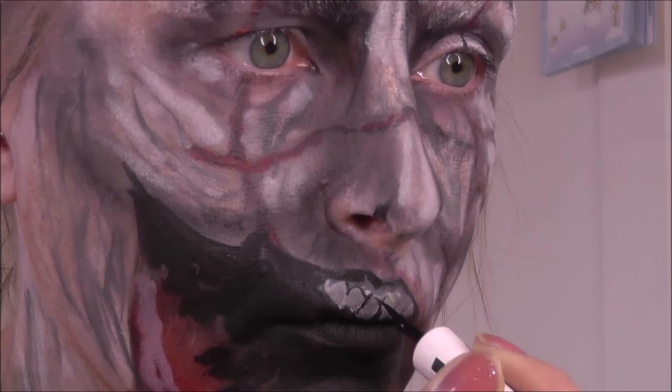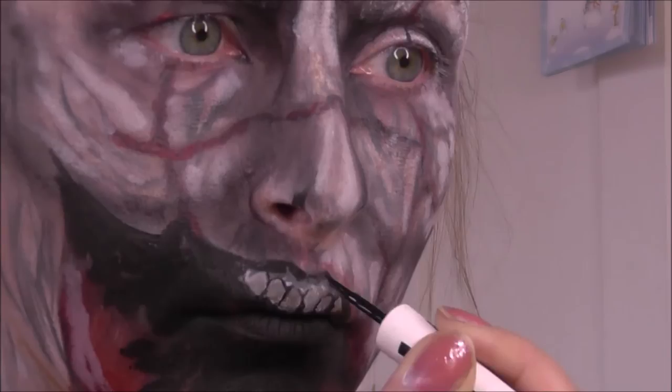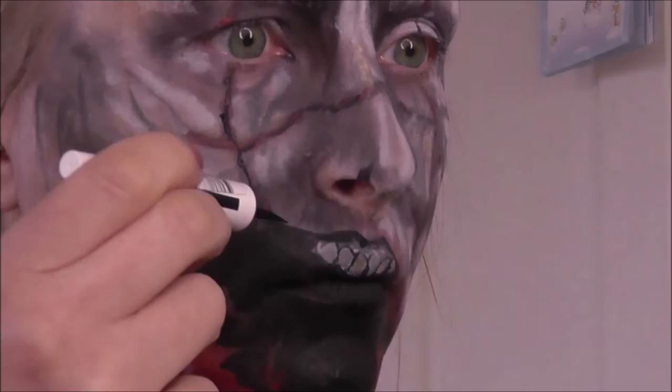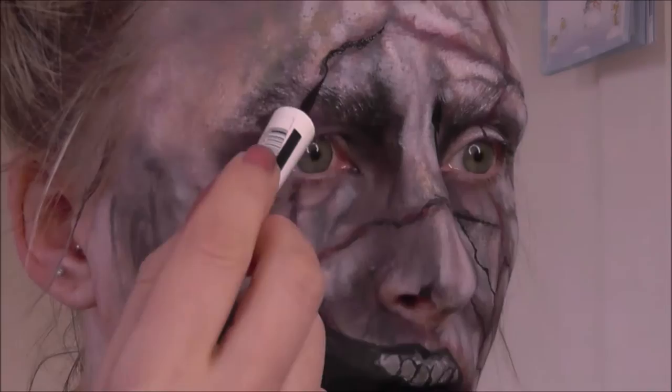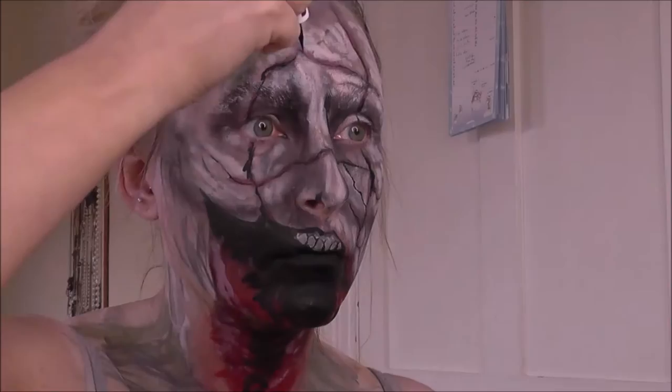Now I'm going in with a black liquid liner to line around all the teeth and also to line around those cracks in the skin. This really brings those areas to life and stops the look looking too muddy, because it is very easy when creating a look like this to make everything blend together. It's your dark areas and your highlights that will really stop that happening — make sure your darks are really crisp and your highlights are really crisp.